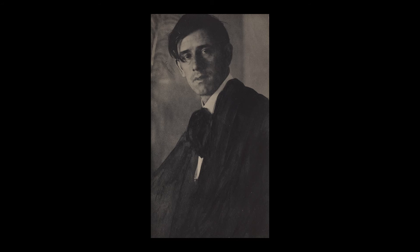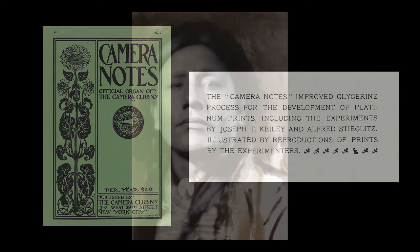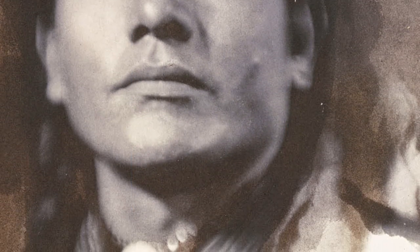In another self-portrait in platinum, Clarence H. White used brush development to enhance the shadows in his artist's smock and tie. Influential photographers Alfred Stieglitz and Joseph T. Kiley published articles that promoted the glycerin process. In his portrait of a Sioux chief, Kiley used brush development to apply two different developer solutions to achieve a watercolor-like image in warm and neutral tones.